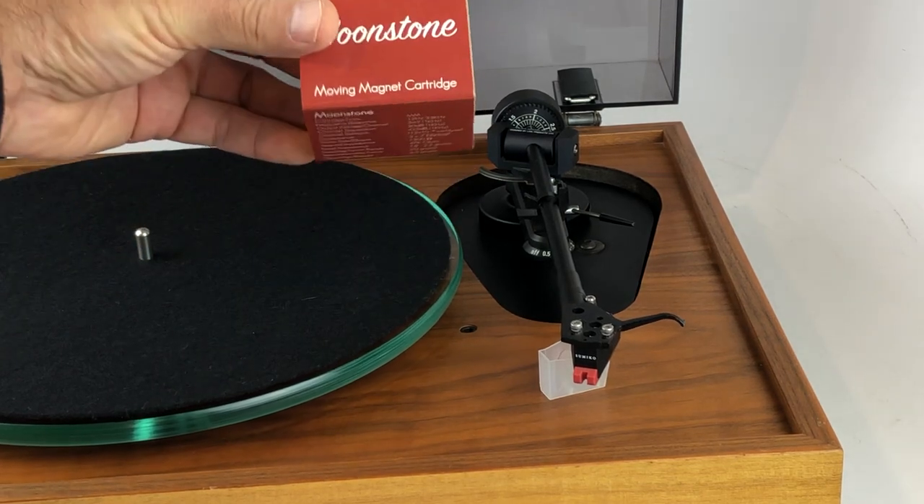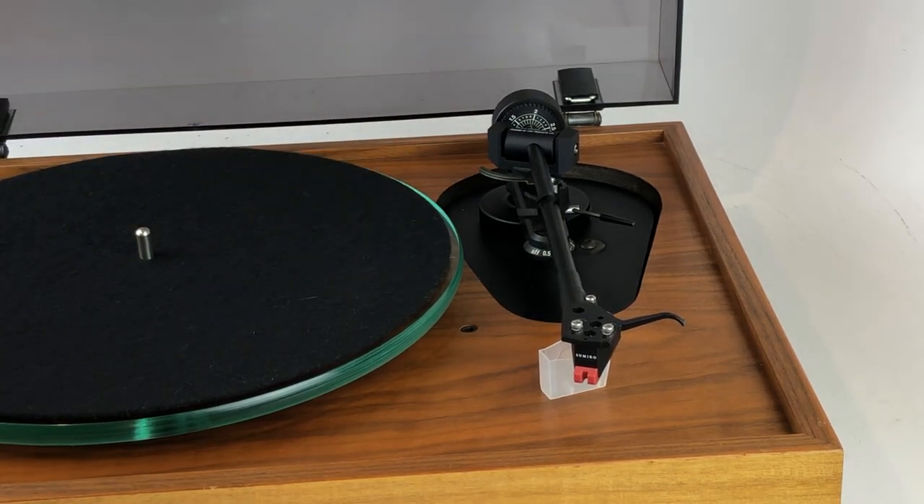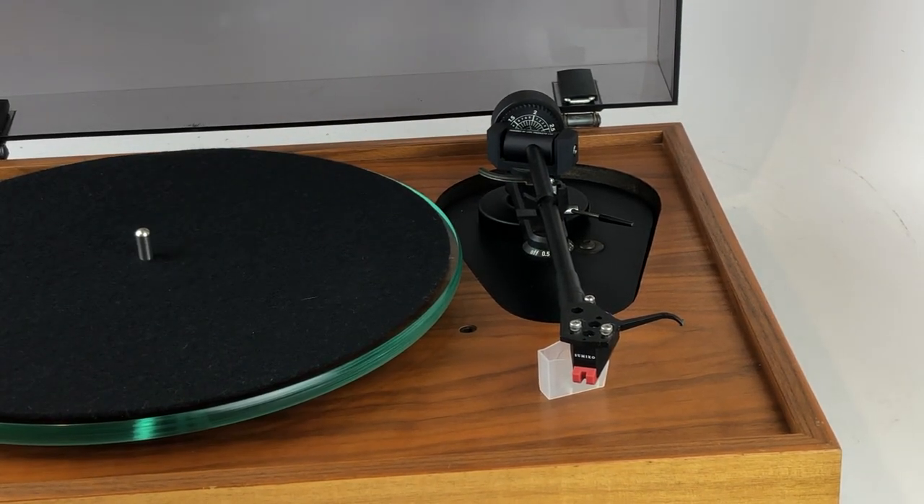So great cartridge from Sumiko. We've dialed this one in perfectly using all the gadgets, tools, and adjusters we have here at the lab. It's a lengthy process we put all our turntables through to make sure they are tweaked as well as possible. Being lightweight, we can ship this entire turntable almost ready to run — it would take you about five to ten minutes from unboxing to playing your favorite record.